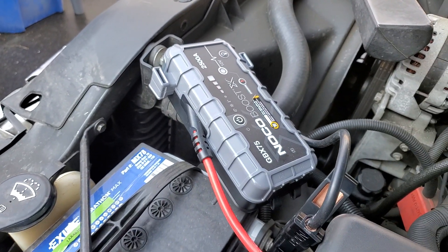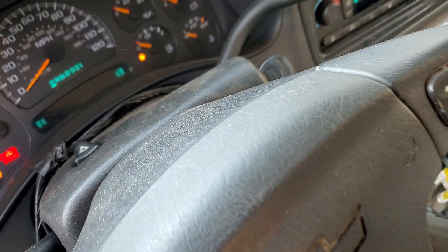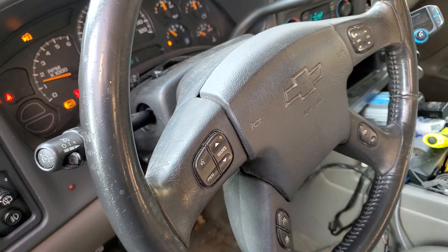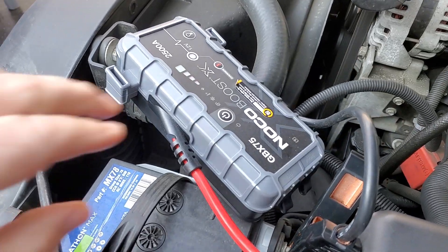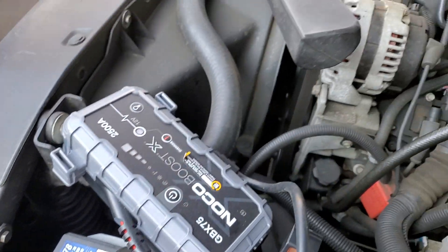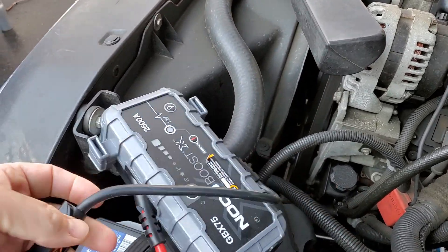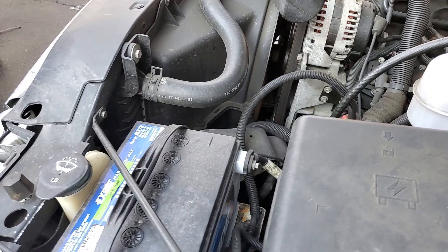Let's see if we can start the vehicle. Now we have success. Going to turn this off and disconnect it. That's how it works.